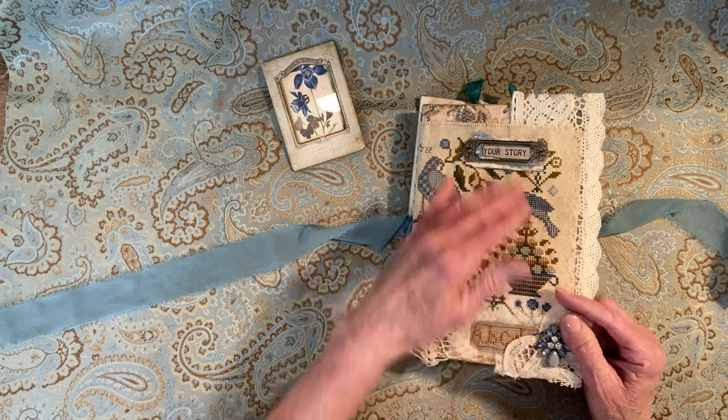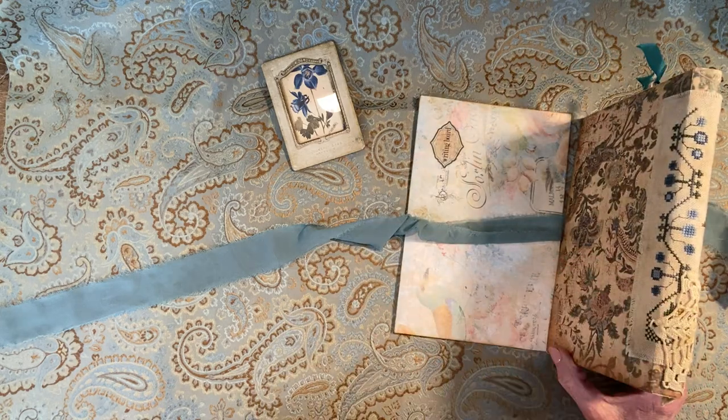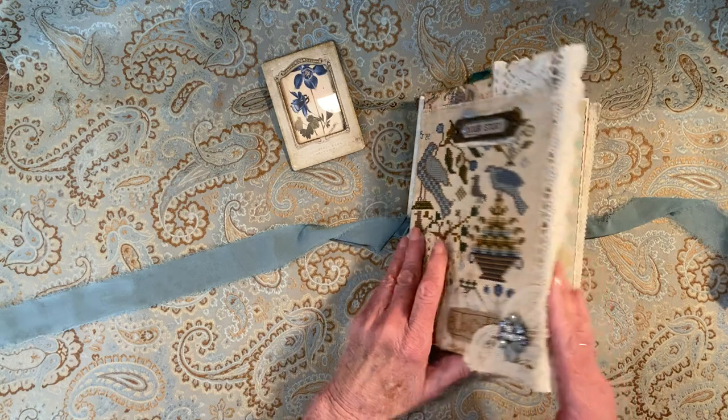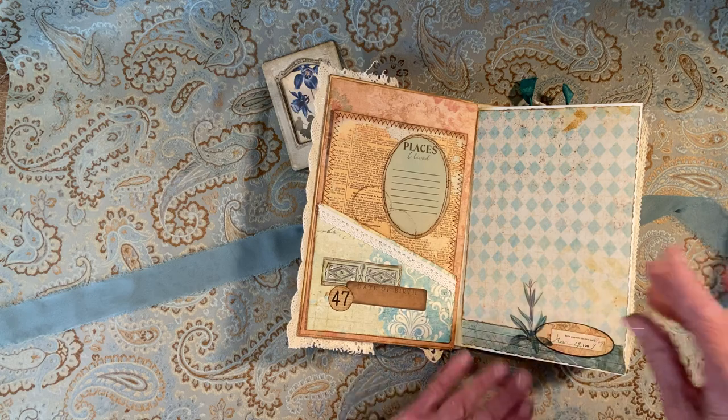It is eight and a half inches tall and five and a half wide, and the spine — because this is an altar book — is like three quarters of an inch. So then we go into the book and I've covered all the pages.